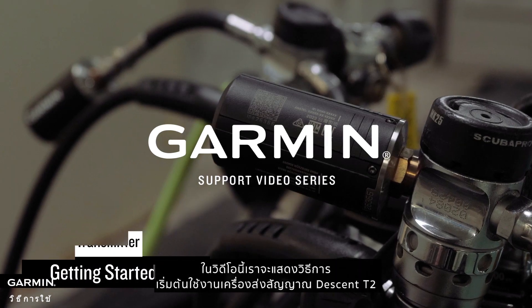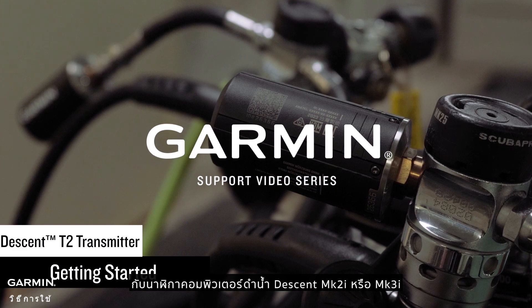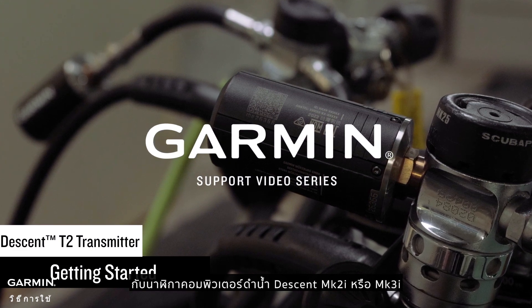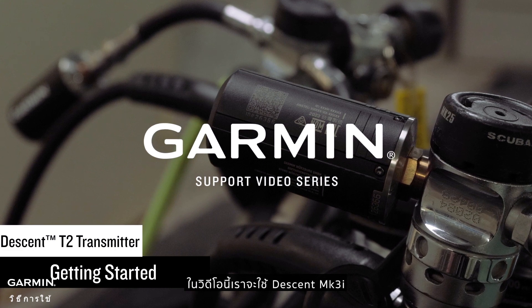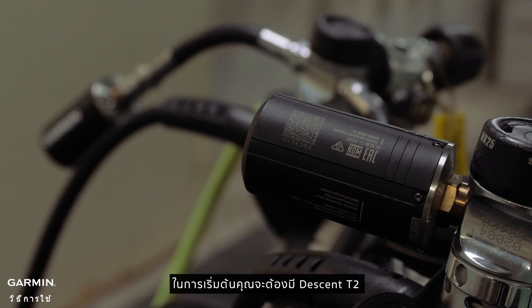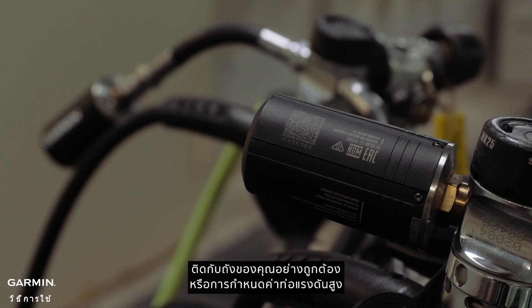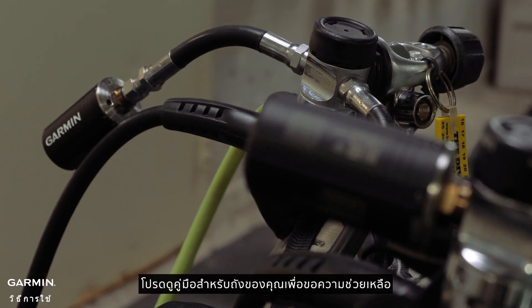In this video we will show you how to get started with your Descent T2 transmitter and a Descent MK2i or MK3i dive computer watch. In this video we will be using a Descent MK3i. To begin you'll need to have your Descent T2 properly attached to your tank or to a high pressure hose configuration. Please see your tank's owner's manual for help.